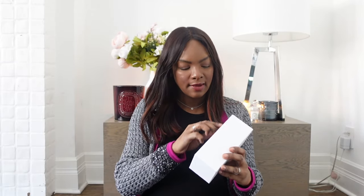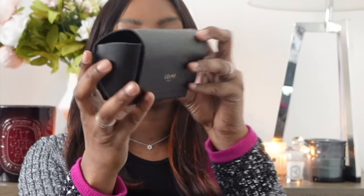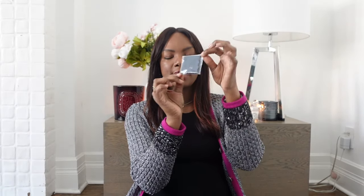Celine sunnies always come in this white Celine box. The first thing I noticed is that the pouch is a little bit different than the other ones — I think it's wider, maybe because these are bigger than the other Celine sunnies I have. I don't always keep my sunglasses in their pouch, but this one seems a little bit bigger than the normal pouch I have for my other Celine sunglasses. There's also a little cleaning cloth that says Celine and a little booklet. To be completely honest, I never check what's in the booklets.